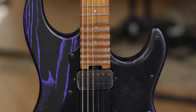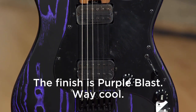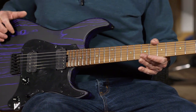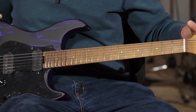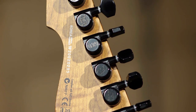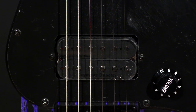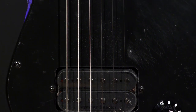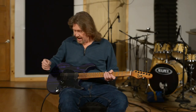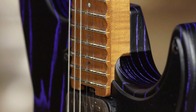Check this out. Swamp ash body in this beautiful purple color — that is just incredible. Roasted maple neck, roasted maple fretboard, ESP LTD locking tuners up on the top. As far as pickups, we have a Seymour Duncan Pegasus in the bridge and a Sentient in the neck — just a great pairing. I love these.